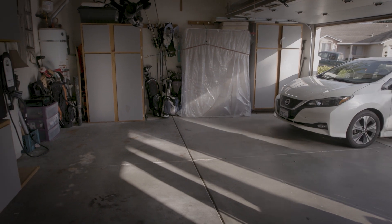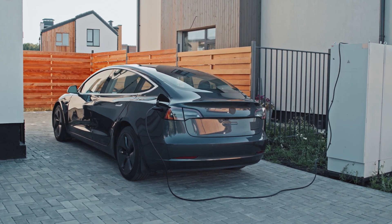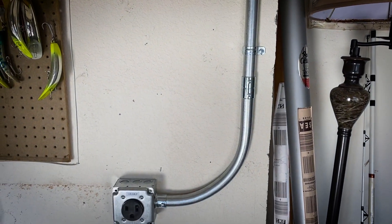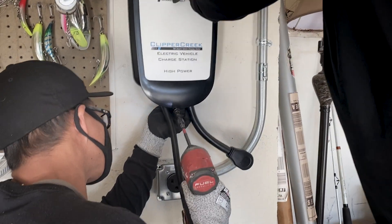The thing to consider before installing an electric vehicle charger is where your main electrical panel is placed in relation to the garage itself. Wire is the biggest cost of the job, so the farther away from the garage, the higher the price. To install an electric vehicle charger, we run a dedicated circuit from your main electrical panel to your garage in a location where you would desire.